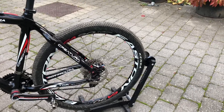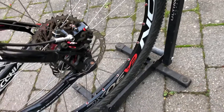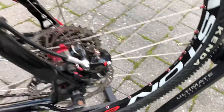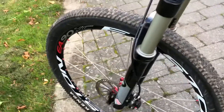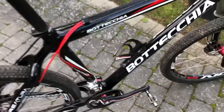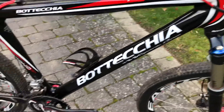The wheels are Eastern EA90XC. Stunning. But now everybody is using 29 inches. I just keep it — I can always use it too, to get down to town or something like that.